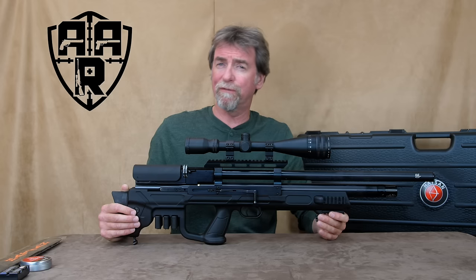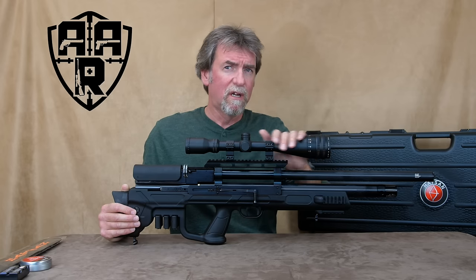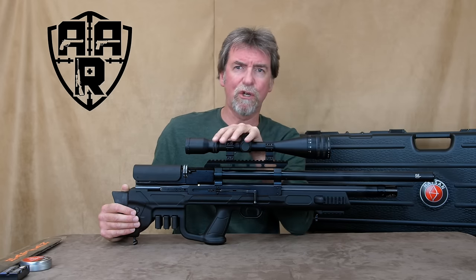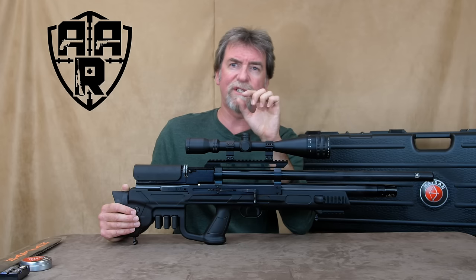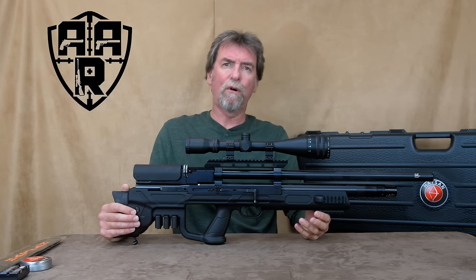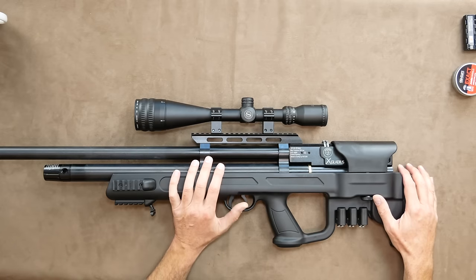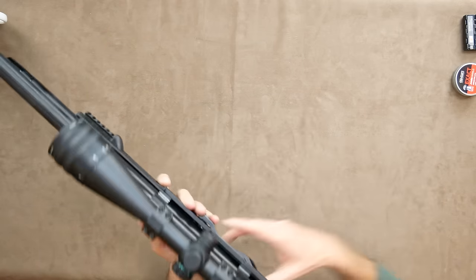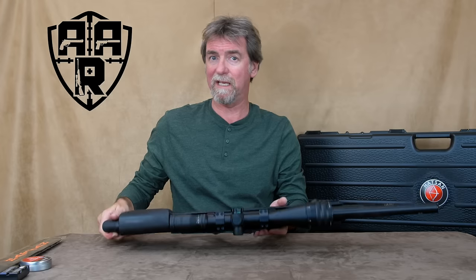10.2 pounds or 4.63 kilograms unscoped, which is considerable for its short Gladius sword characteristic length of 34.4 inches or 874 millimetres. But this is a bullpup, so most of that weight is naturally closer to your body and easier to manage.